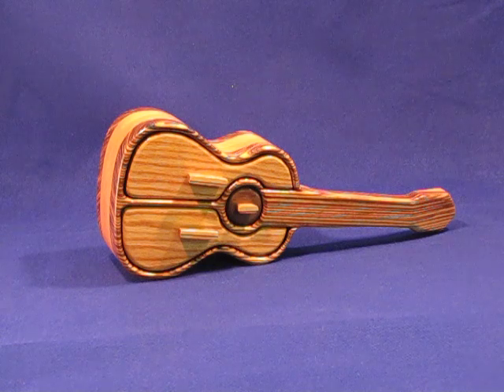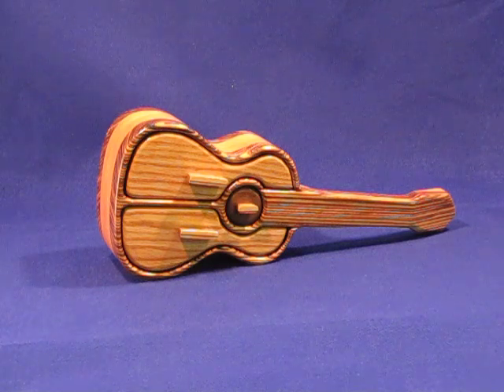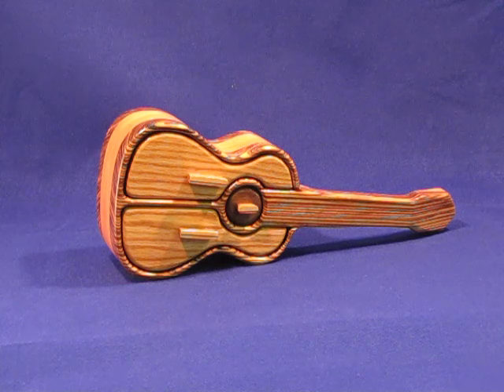I think this would be an excellent gift, particularly for someone who's interested in music, whether it be country music or any type of guitar music. It would make an excellent box for anything from guitar picks to keepsakes to treasures of any kind. It's all solid wood and I think would last a lifetime.